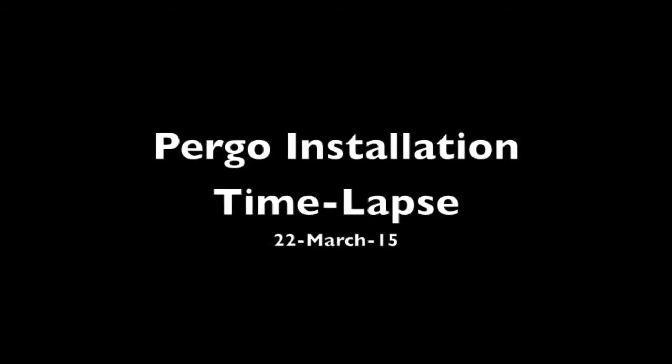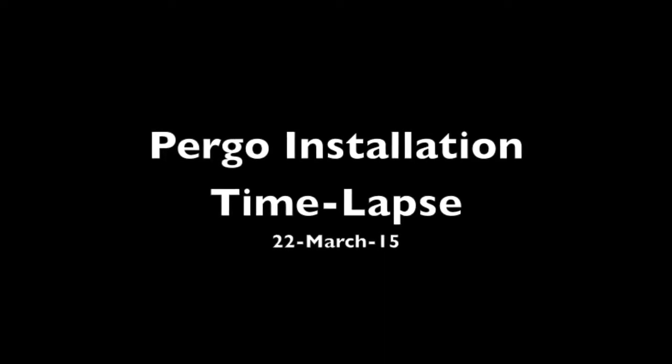Hi, I'm Maria Langer, and I wanted to share with you a narrated time-lapse recording of me installing the Pergo, which is laminate wood flooring, in my bedroom. So let's take a look.